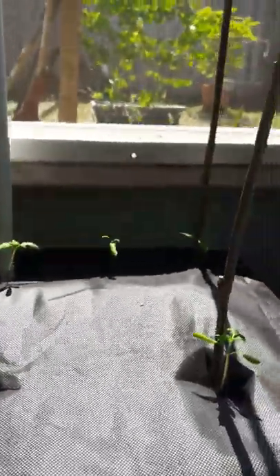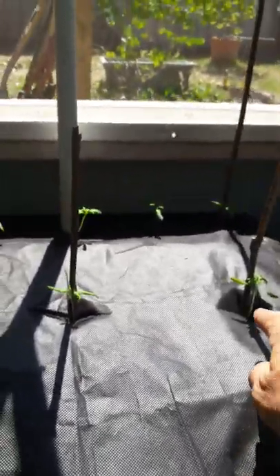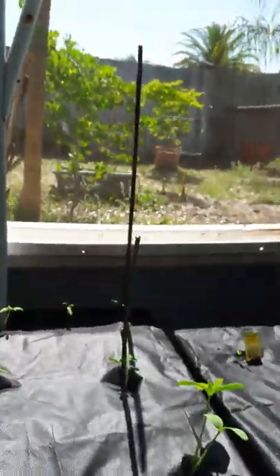I've put these poles in for each one of these just to stake them early. And I've gone through and eliminated the weaker one of each, so there's just one plant in each spot.